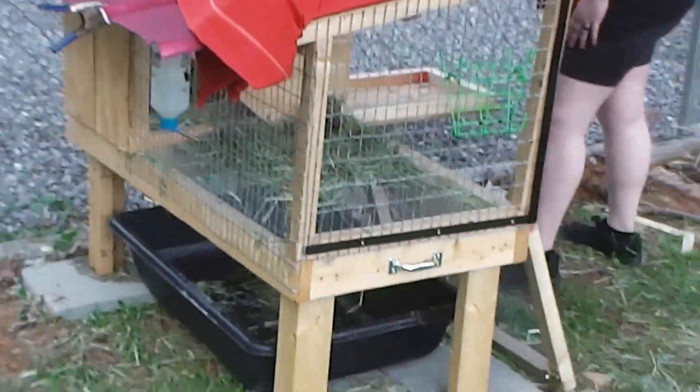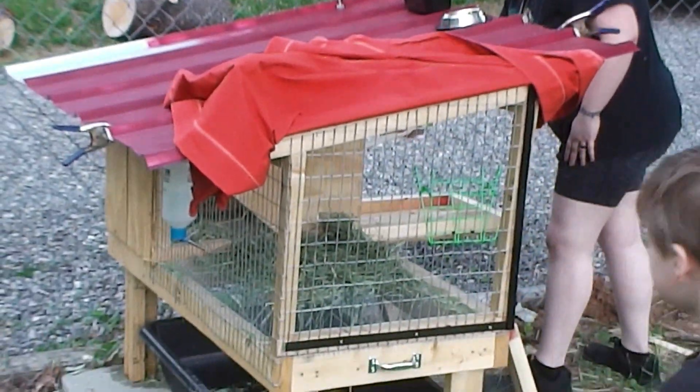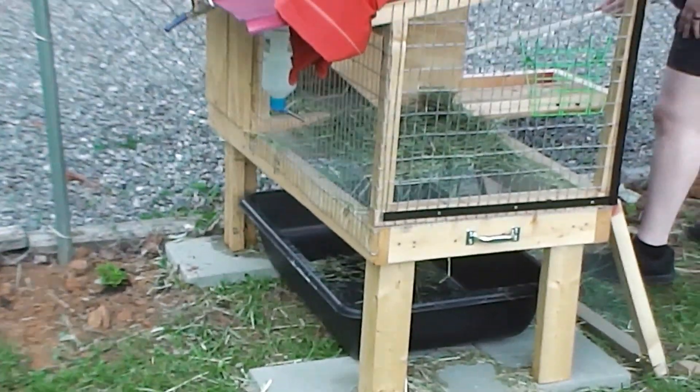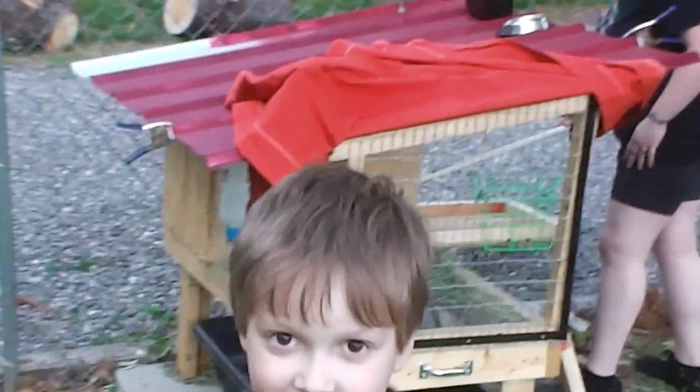We'll definitely make a video when we build this second hutch — it was very frustrating, probably going to make a funny video. Hopefully we learn from it and the second one won't be so bad. We'll make a step-by-step video for anybody making one at home so you can learn from our mistakes. It'll be a step-by-step video.